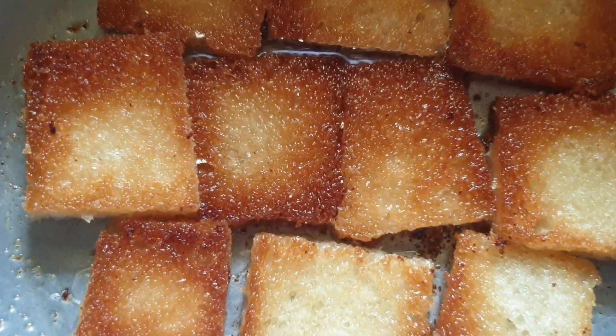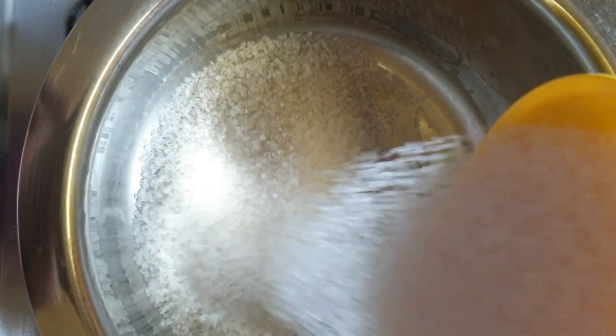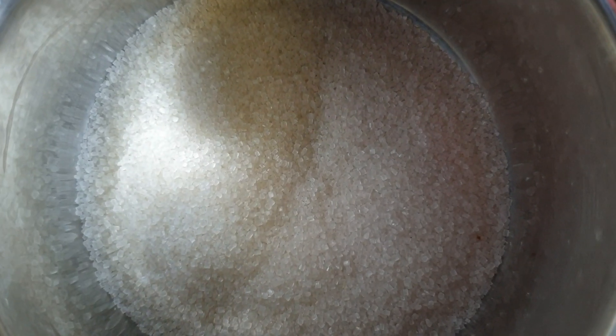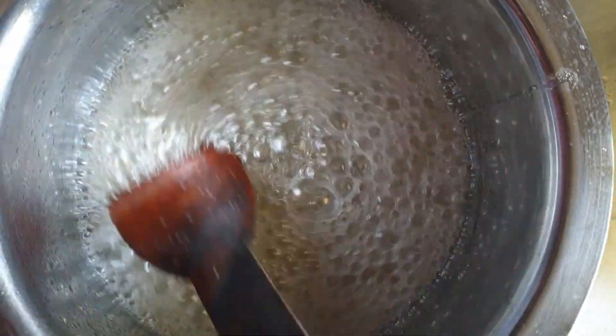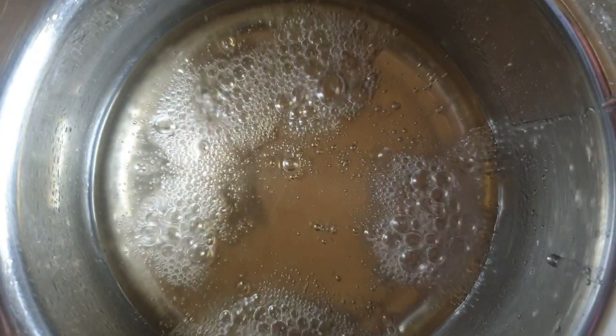Now let's see how to prepare sugar syrup. Here I am taking a bowl and adding about one cup of sugar and one cup of water. Stir it continuously and wait till the sugar dissolves. We can see it is boiling nicely. Wait until the sugar syrup thickens — perfectly ready.